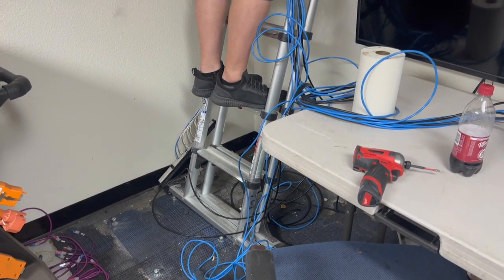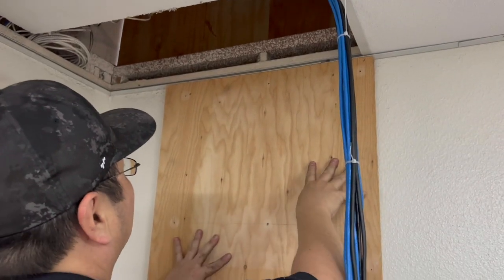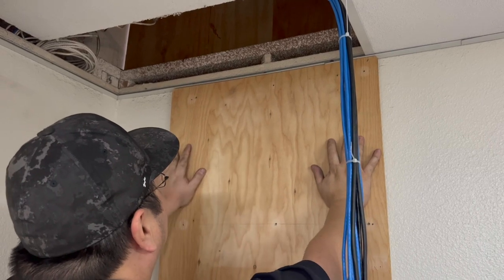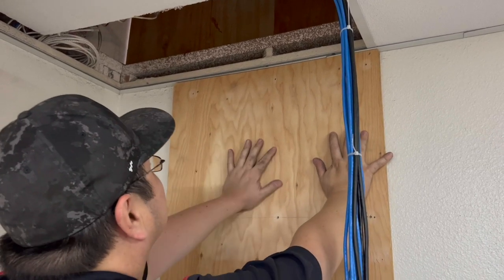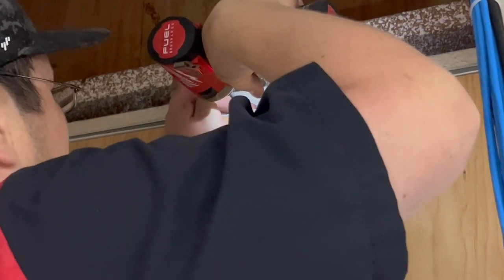The first order of business is to get some plywood up before we can mount our cabinet. You can see here in this shot that only one stud covers this area of the wall. We're going to use that stud to get initially anchored with our plywood, and then we are going to supplement the supports using some butterfly toggles.